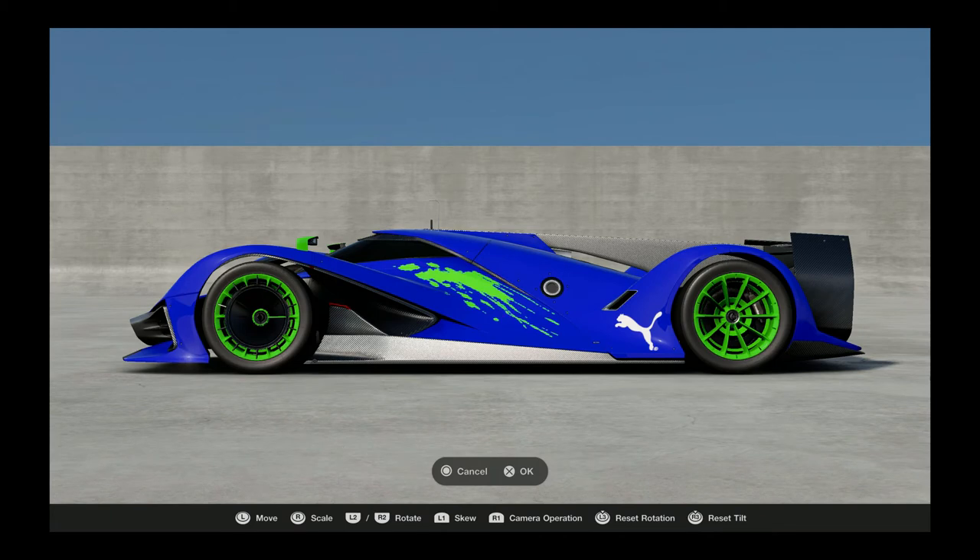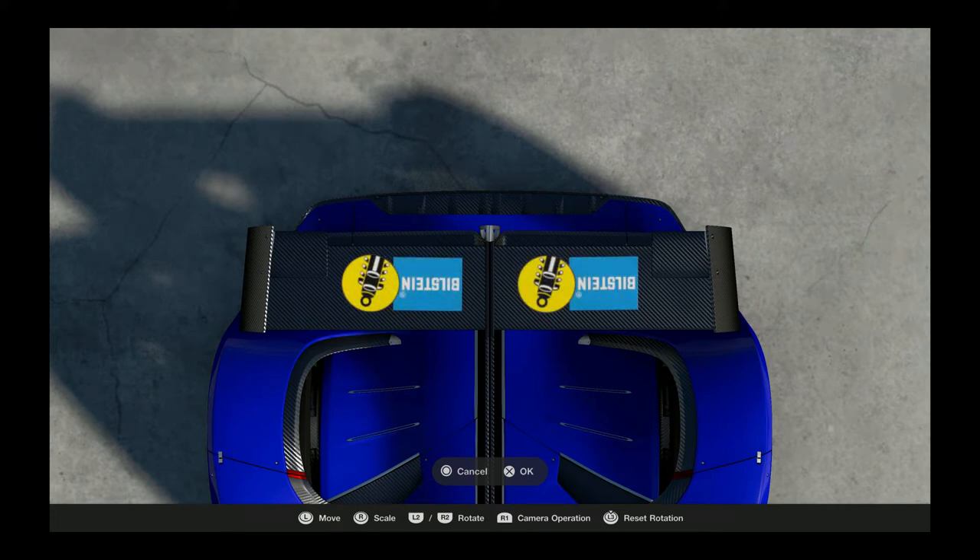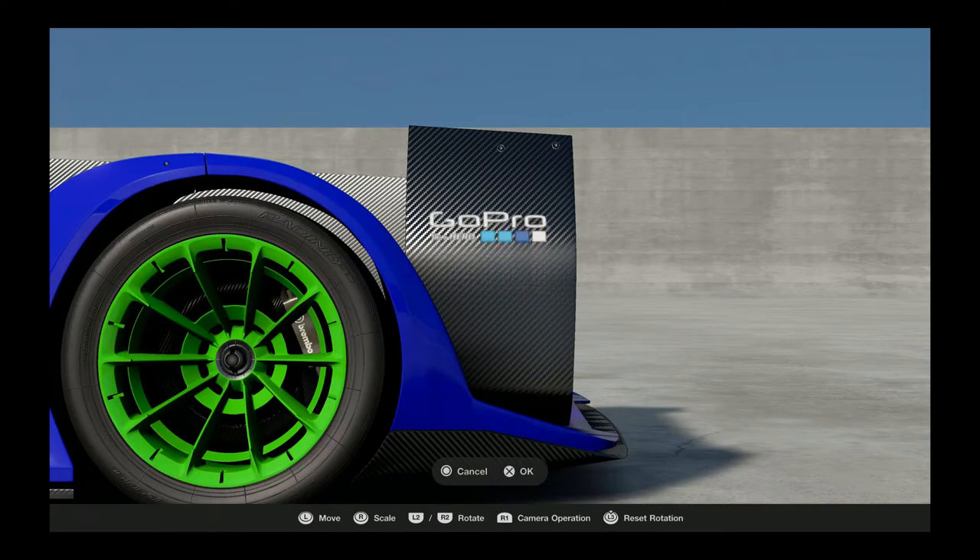That looks pretty good - a little splash of color. Next we're gonna put some Bilstein on the rear wing on the top. Do one side and then we'll just duplicate it over to the other side - looks pretty cool on there. I'm staying with a lot of the same sponsors as we go further; I'm sure I'll add some different things.